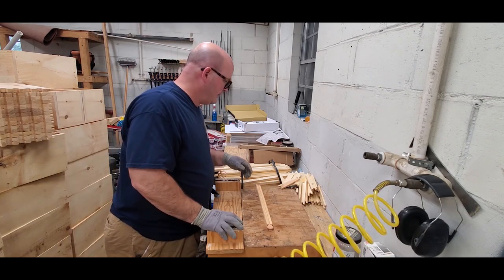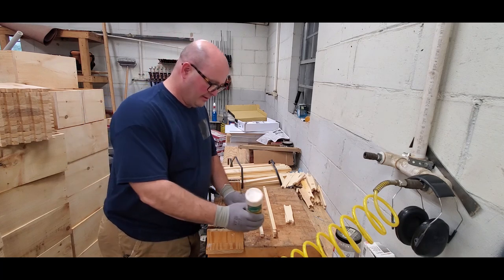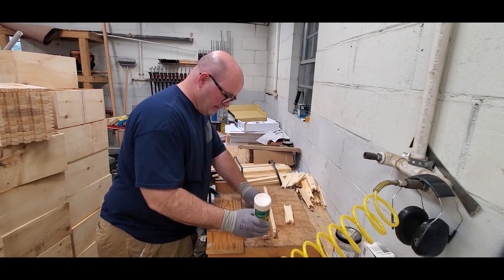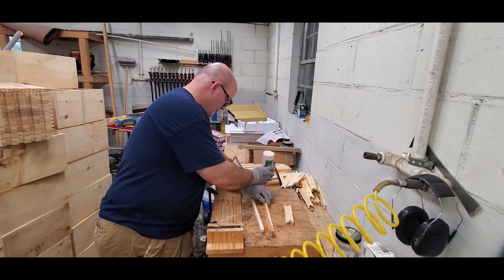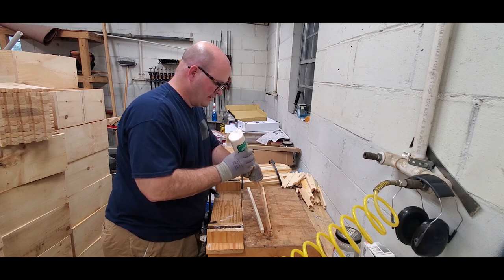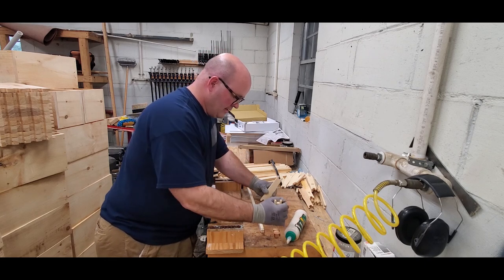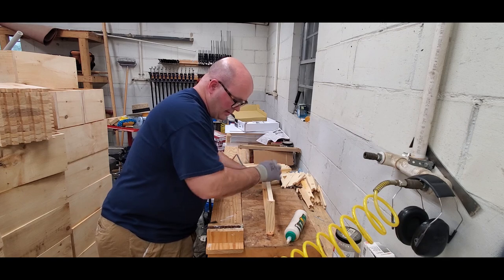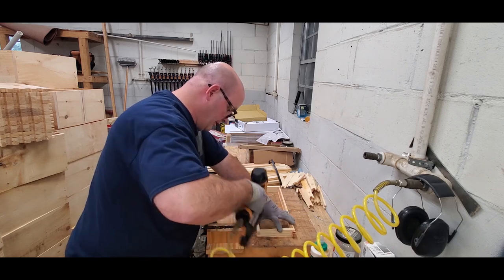We'll go ahead and put together a frame, and I'll show you how I do that. When I put together a frame, I take the top and the bottom bar and turn them opposite of each other. I put a speck of glue on them, turn them over and put a speck of glue on the other side. I take the end bars and put them together, glue them, then put the whole thing together like this, lay it down flat, eyeball it pretty square, and then shoot the staples to it.